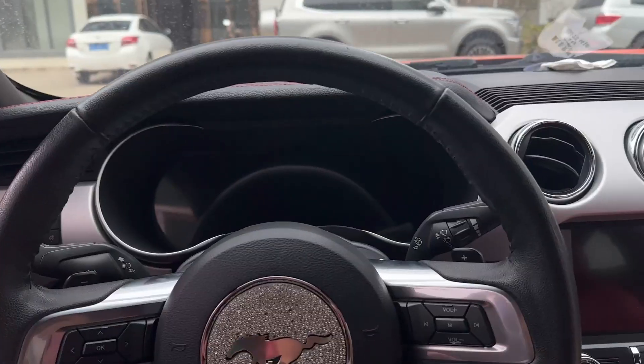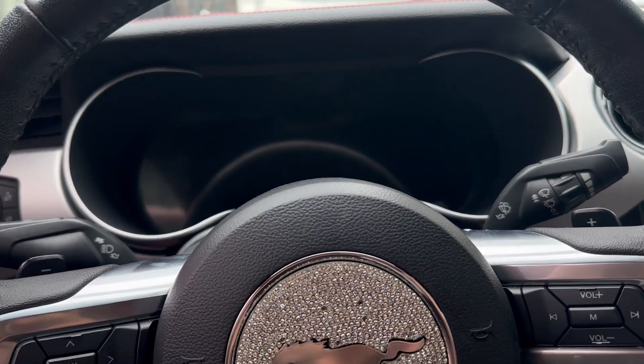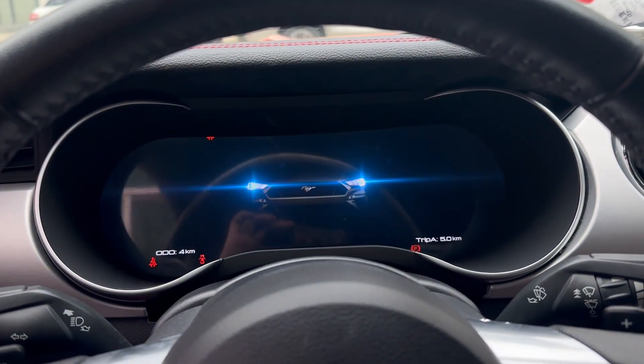Okay, finished! Guys, we finished installing this digital cluster. Let's start the car — here we go. Oh, looks awesome!